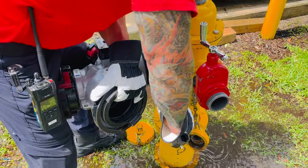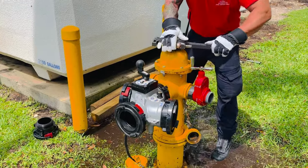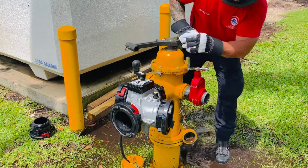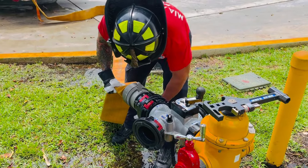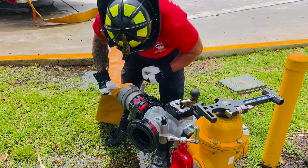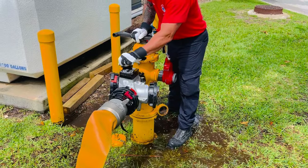Attach the hydrant assist valve and a gate. Confirm that the hydrant assist valve is in the off position prior to opening the hydrant. Be sure to open your bleeder valve before sending any water to your intake.